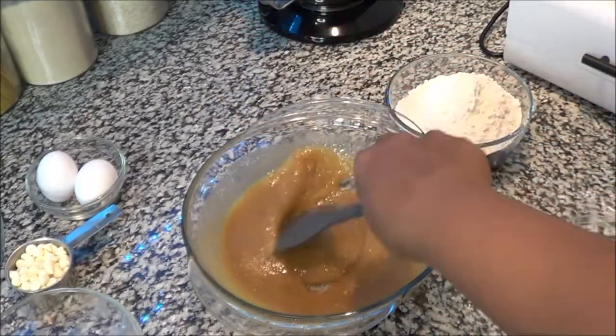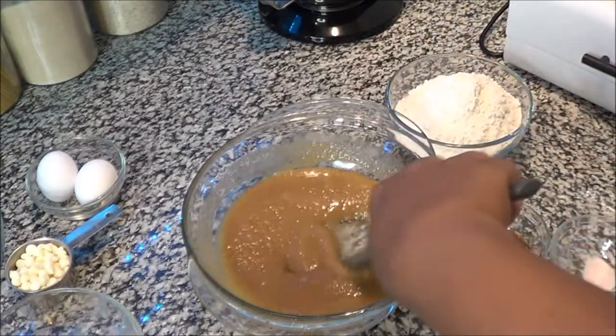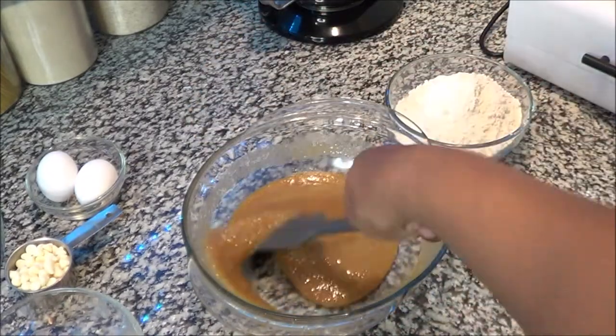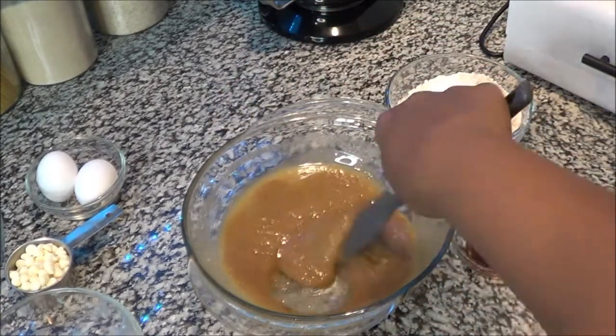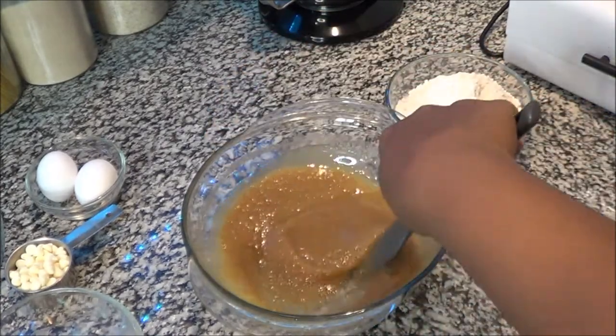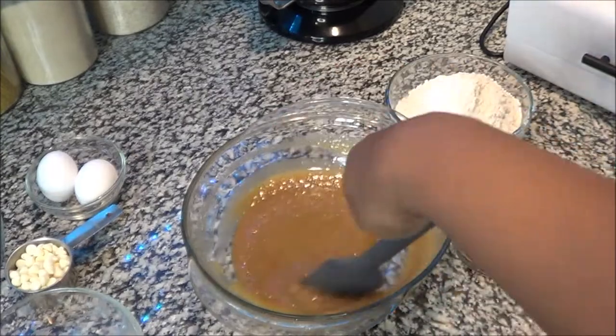These blondies are so good! You can put anything you want in them — you can add nuts, M&Ms for the kids. There are so many options you have with making blondies.